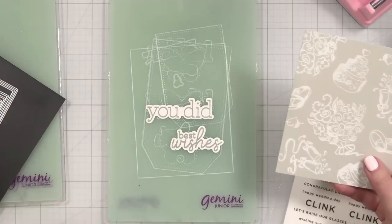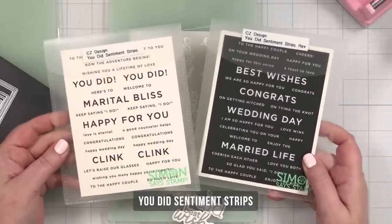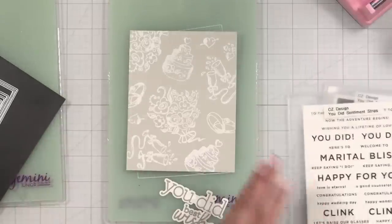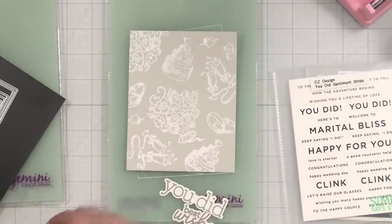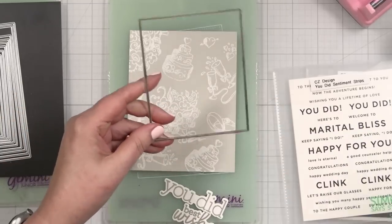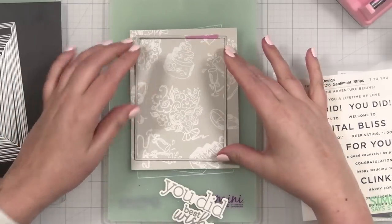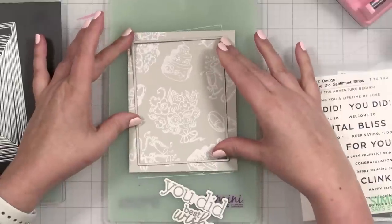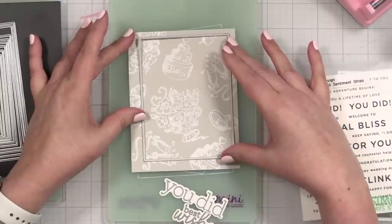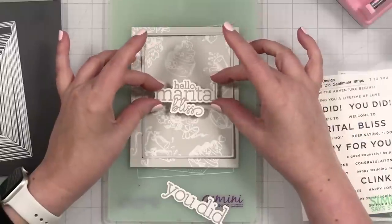I always like to design my dies and stamps with a little more generous margin. Now it's time to trim our background panel down. I also just had a thought — I have designed some sentiment strips that are intended for wedding cards as well. Recently in a video I foiled a sentiment strip and it looked so good, I may have to do it today. This is probably my favorite panel size — three and a half by four and three quarters. I love this size.